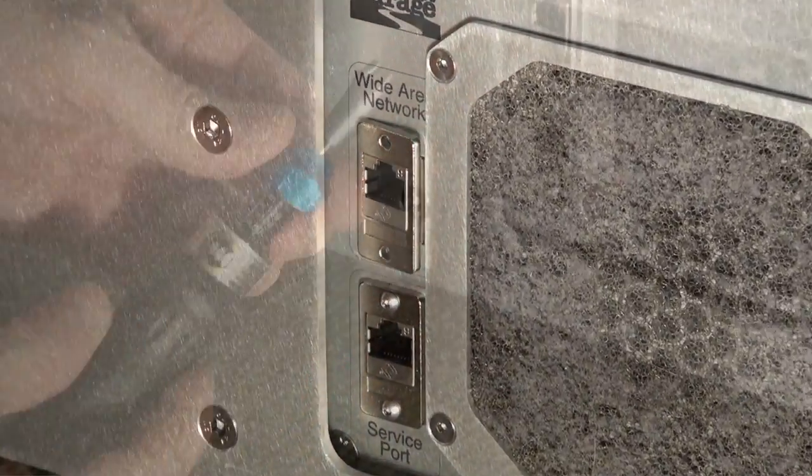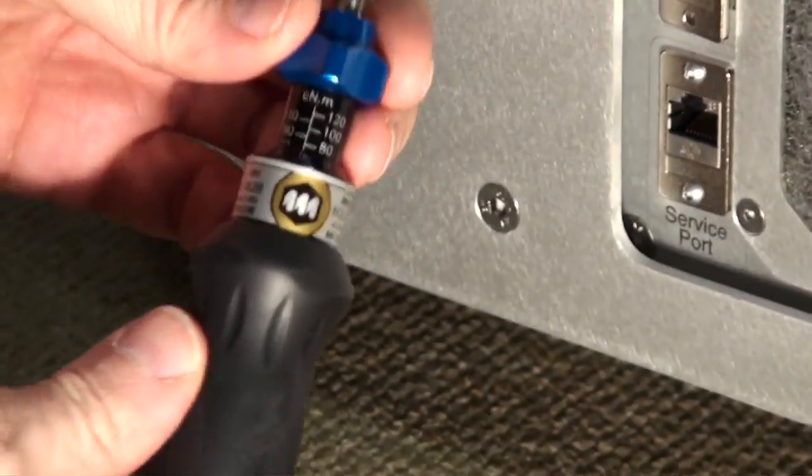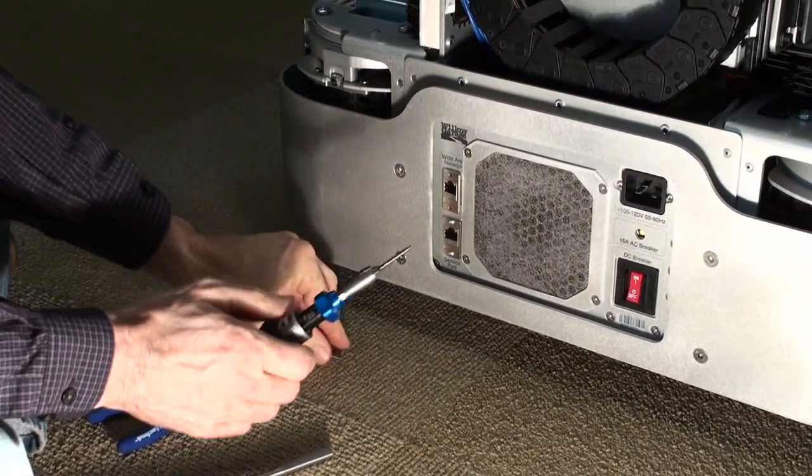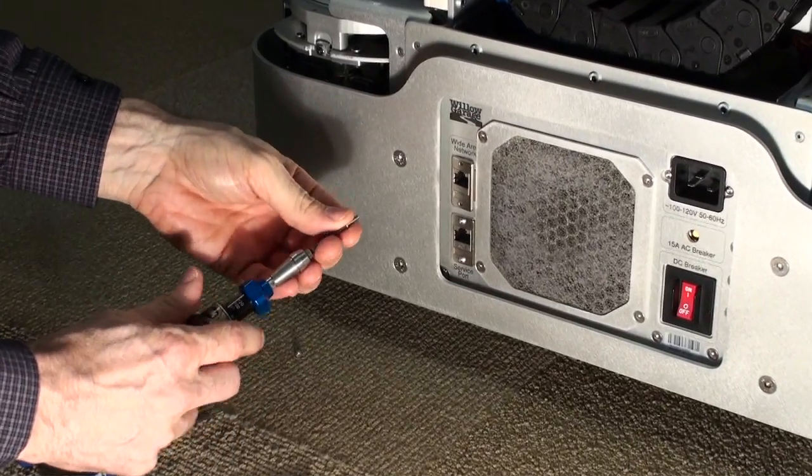Put this in place. We set the torque tool — the small one — to 6.68 newton meters. Again, with the 2 millimeter bit, we install the screws with no Loctite.